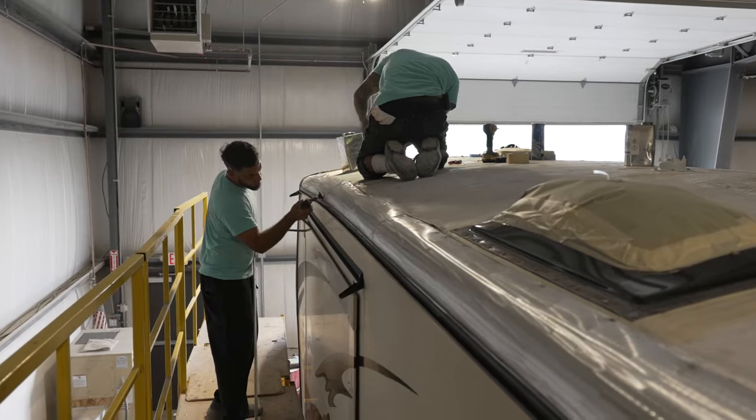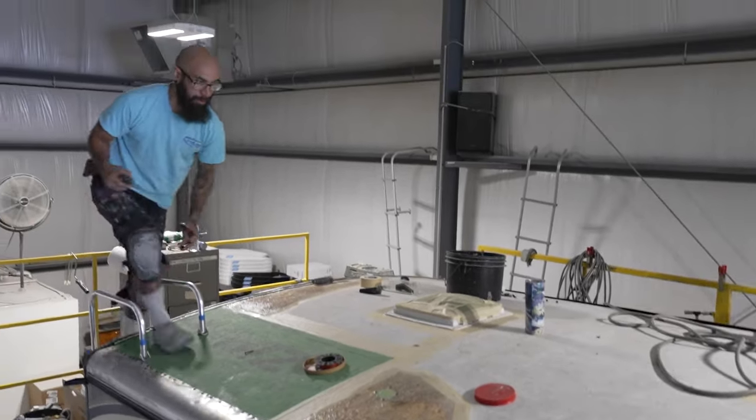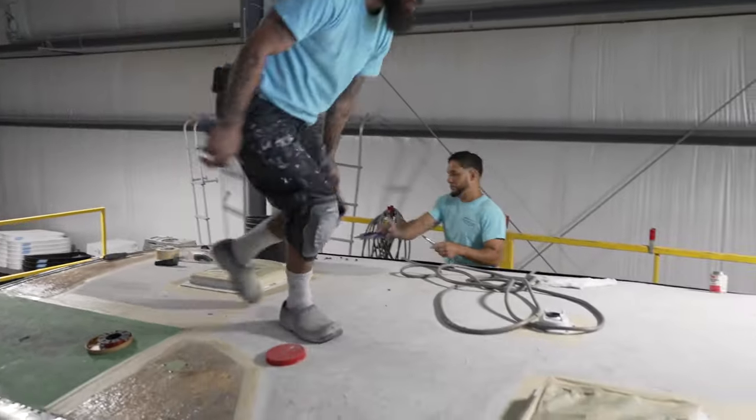The work involved in applying a FlexArmor roof is quite intensive. As Jim Conboy, co-owner of New England RV Roof, puts it: the biggest part of what we do is preparation. It's like the old auto body shop — 95% prep for 5% spraying.